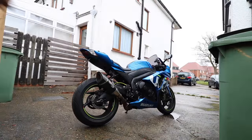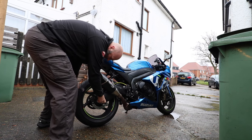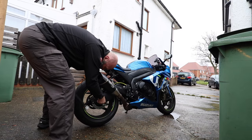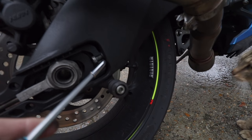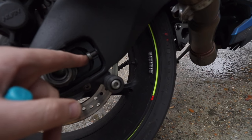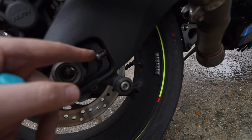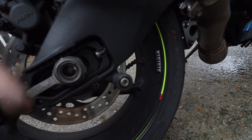Right, first off, to loosen off the spindle, you're better off keeping the bike on the ground. And then off we go. On normal bikes, you'll have a locking nut here which you have to loosen off, and there'll be a screw here which you have to turn. You push them back at equal increments, and that pushes the spindle back, which in turn tightens the chain.